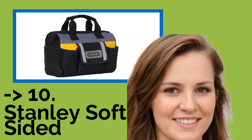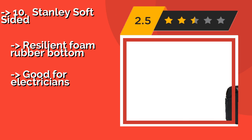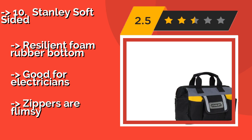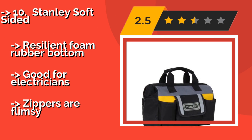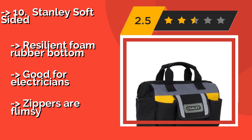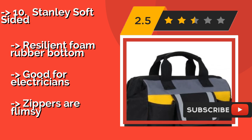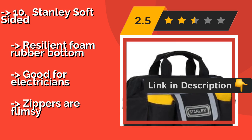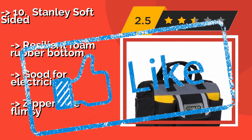The Stanley Soft Sided, about $11, is ideal for those who use only a limited number of implements every day. It's affordable and nice looking, but it probably won't stand up to a ton of abuse and shouldn't be loaded with heavy items. It has a resilient foam rubber bottom and is good for electricians, but the zippers are flimsy.